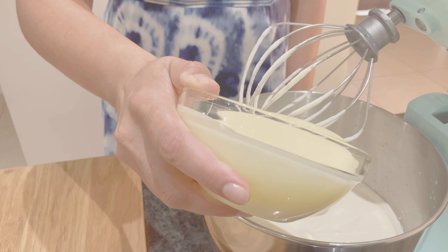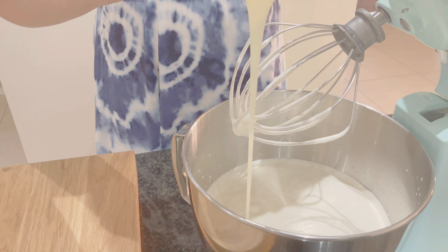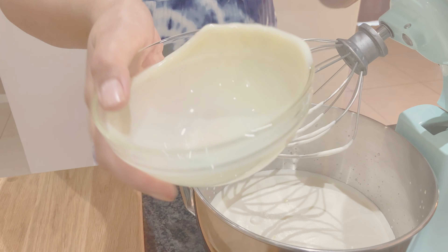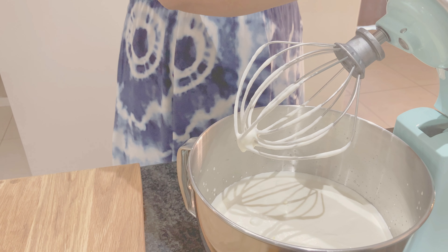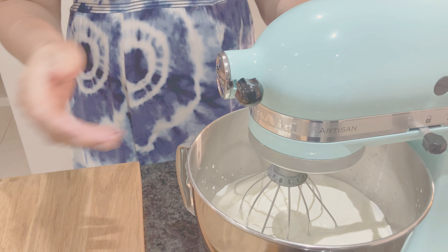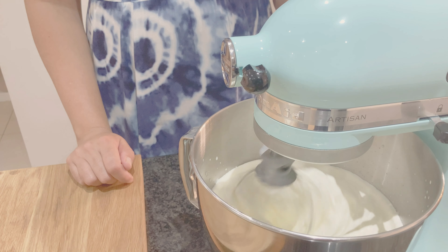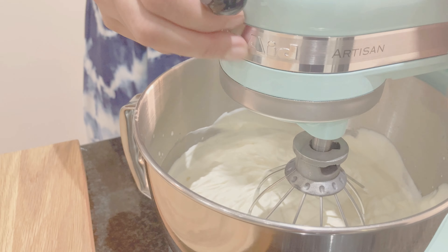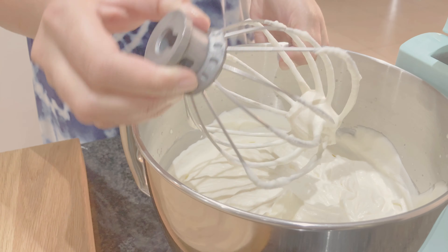Next, we add the condensed milk. This time, the mixture should reach stiff peaks.